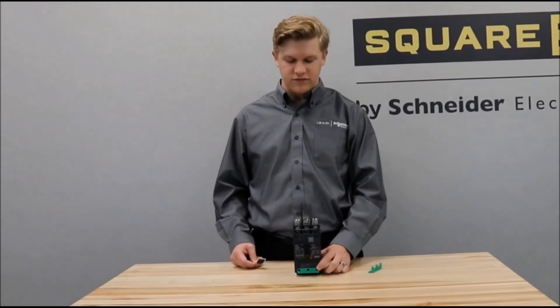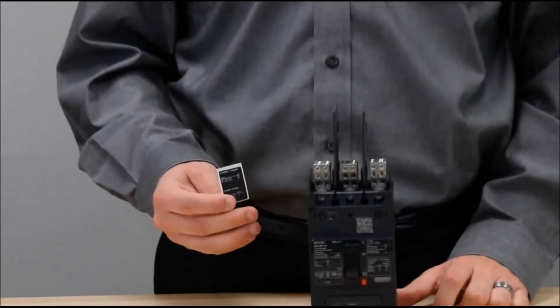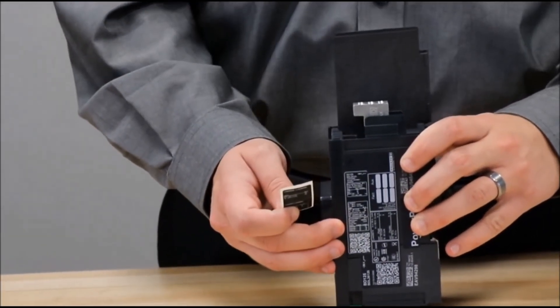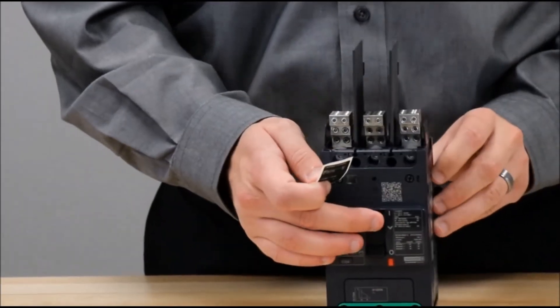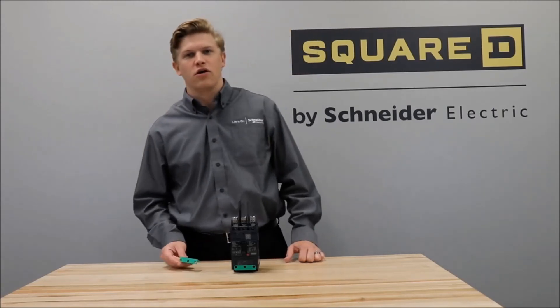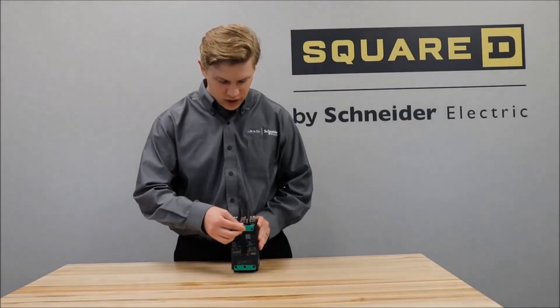After installing the interphase barriers, you will then place the provided labels over the side of the breaker and the front of the breaker, covering the previous lug information. Then you would reinstall the green connection system cover back onto the breaker.